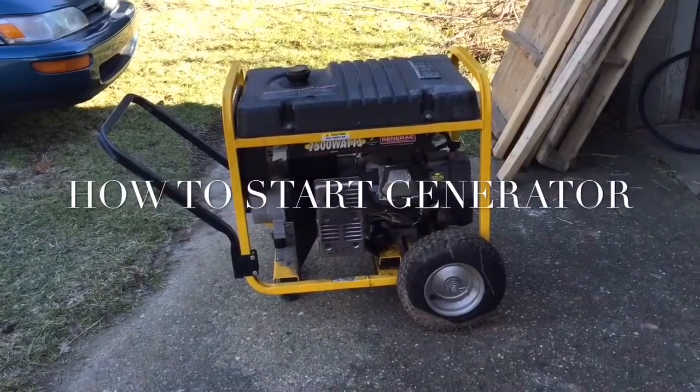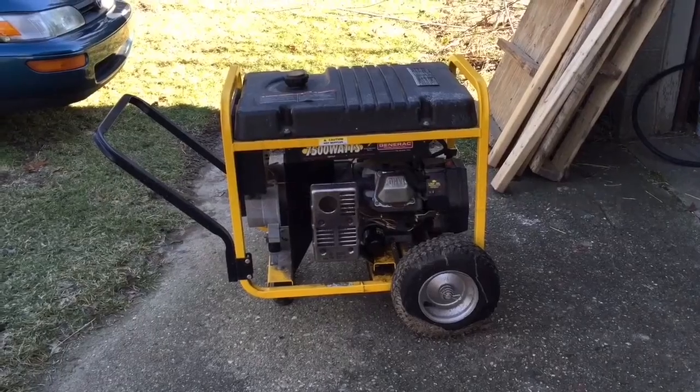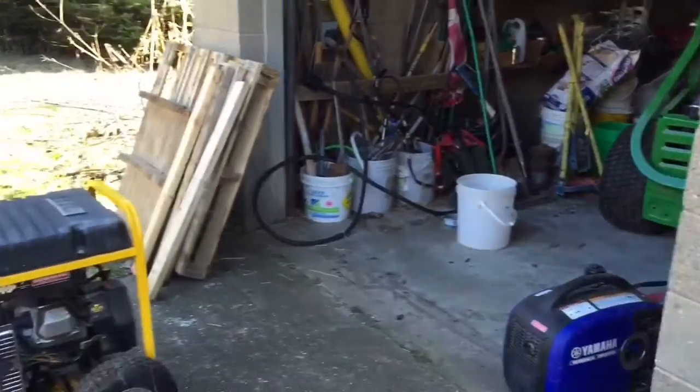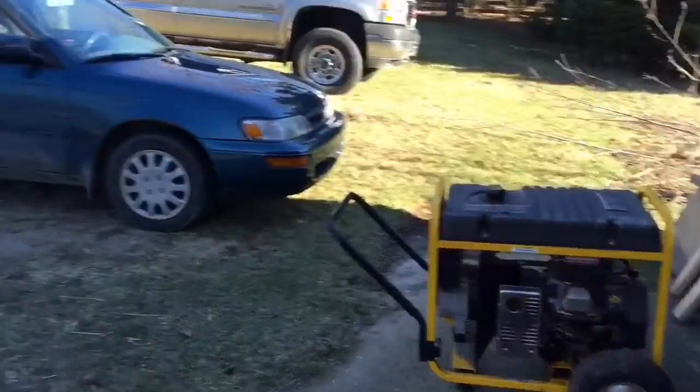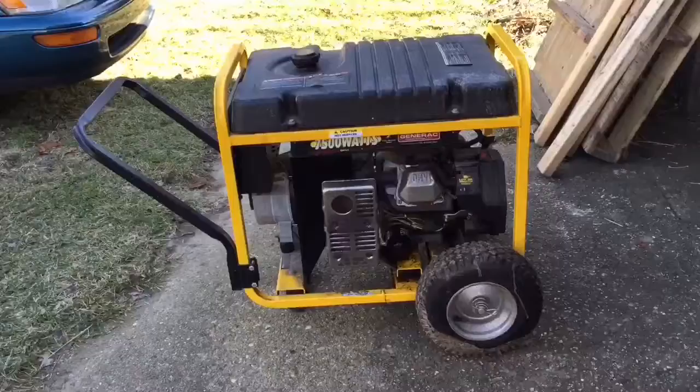Today I'm going to show you how to start this 7500 watt generator. I pulled it out straight from the garage with the handle facing the house, and we're looking at the muffler side.